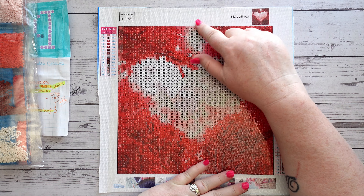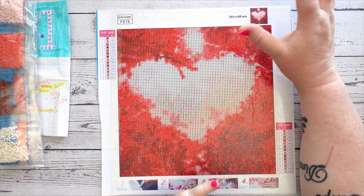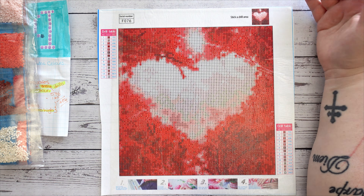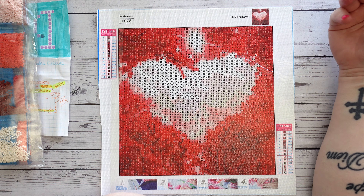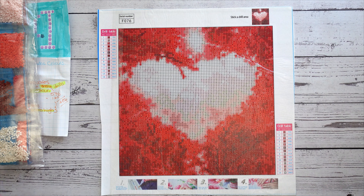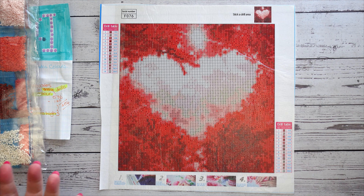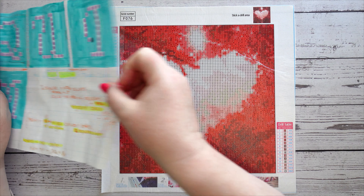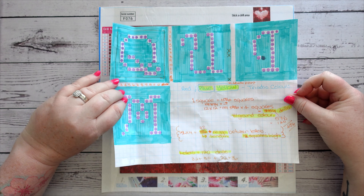I couldn't help but see this part here as well. That took away from it being like a love heart for me, and it looks a bit more like a vulva - the whole thing. So I'm sorry, but that's where my mind went, and I thought this is going to be perfect to customize with the word quim.